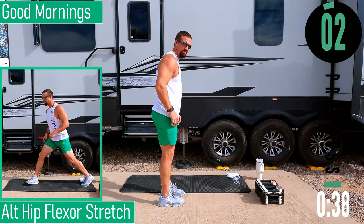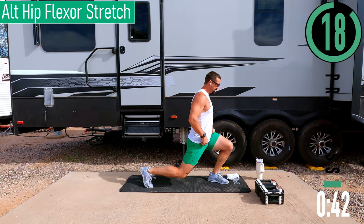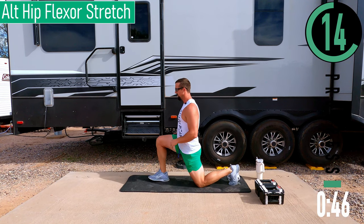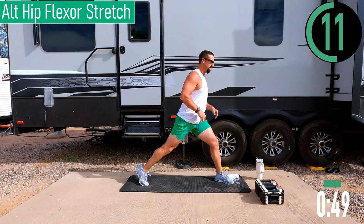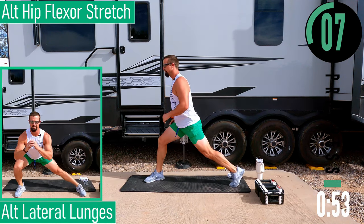Going into an alternating hip flexor stretch. Drop down, stretch it out, come back up, flip around, drop down, stretch it out, come back up. Come back up, switch sides.